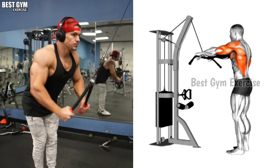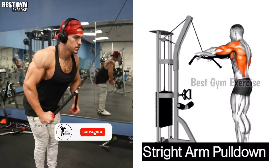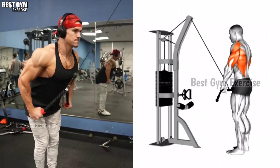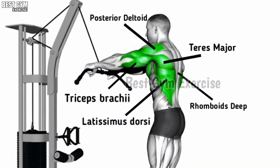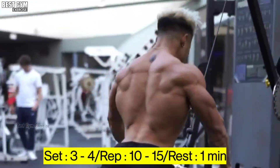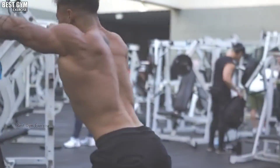Exercise Number 3: Straight Arm Pull Down. Friends, with this exercise the lat muscle becomes wider. This is a very good exercise to widen your back. You have to stand and bend forward like this. In this exercise, you can use a cable rope or a straight bar. Whenever you bring it down, squeeze the back muscle. Whenever you take it up, stretch the back muscle. Do 3 to 4 sets and 10 to 15 reps.